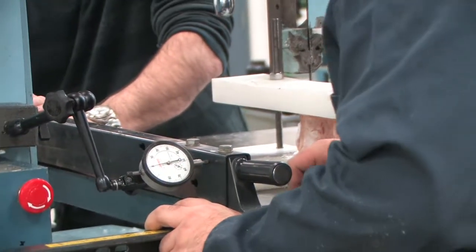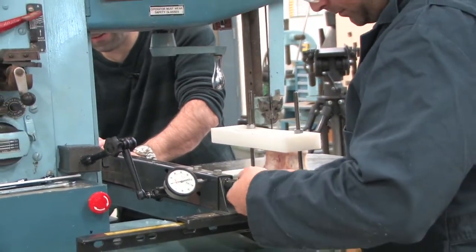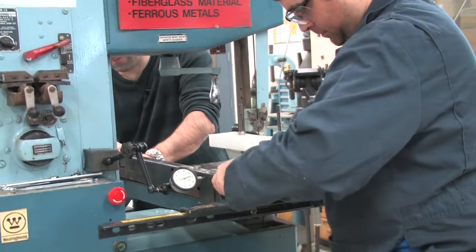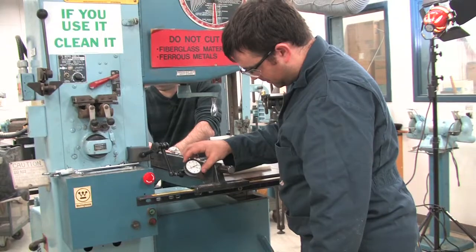Depending on the saw, a guide will have to be used to keep the cut straight. A guide that connects to the table of the saw is used in this example. The far edge of the chuck will slide along the guide bar as it cuts, keeping the cut symmetrical.